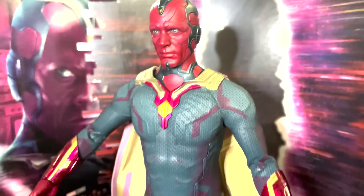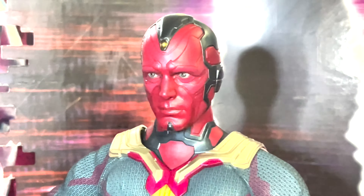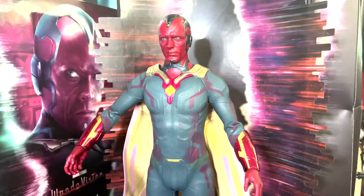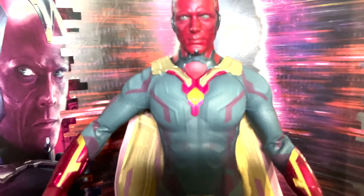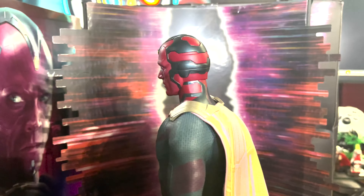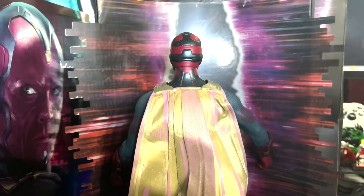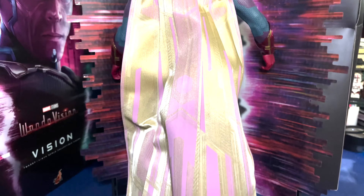I would love it if they did the Avengers comic book version of Vision — it was more green and had an actual red, not this kind of maroon look. I would love one if they did that, but otherwise I don't get many multiple versions of characters. So having multiple Visions is not something I envision myself doing.